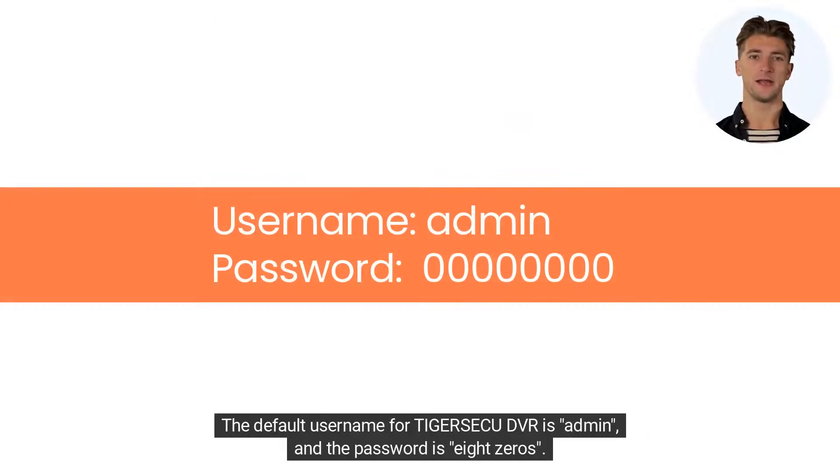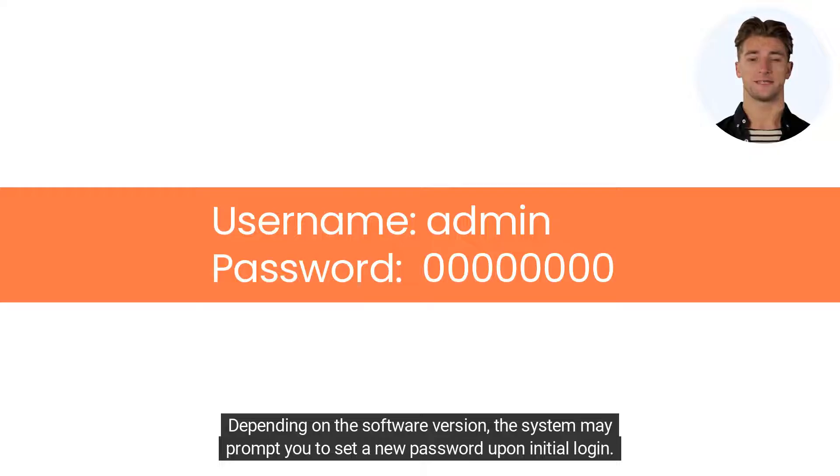The default username for TigerSeku DVR is admin and the password is eight zeros. Depending on the software version, the system may prompt you to set a new password upon initial login.